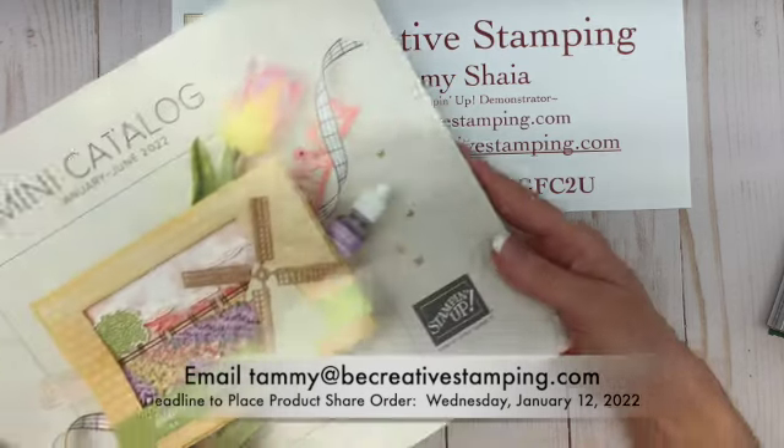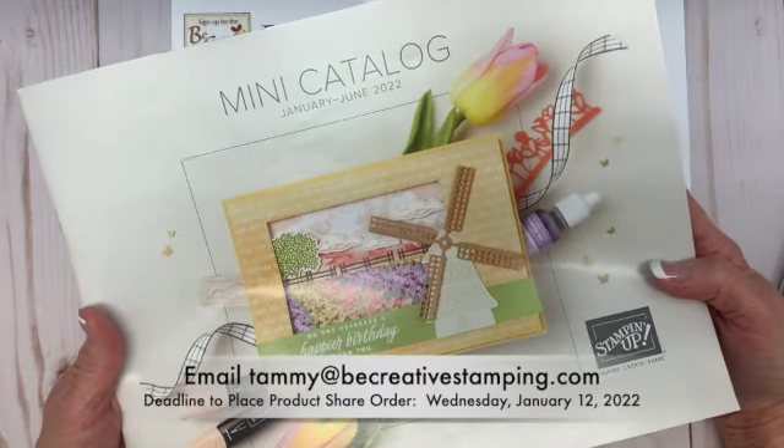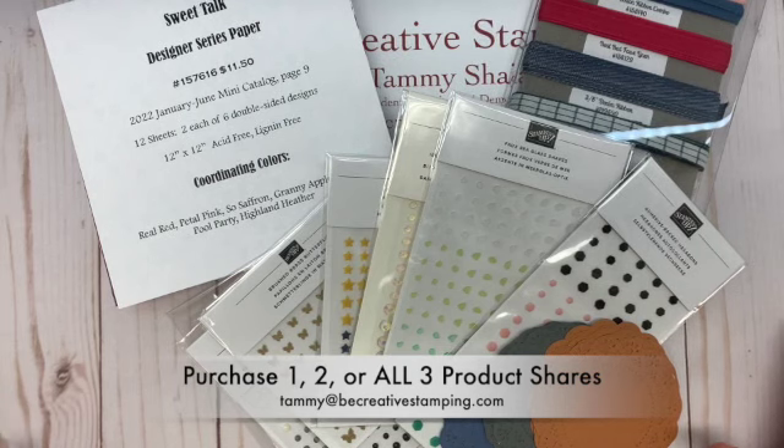The 2022 Stampin' Up January to June mini catalog launches on Tuesday, January 4. Once again, I'm offering product shares from the January to June mini catalog.